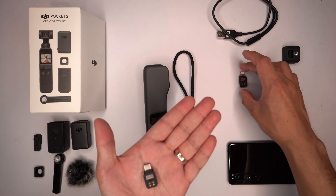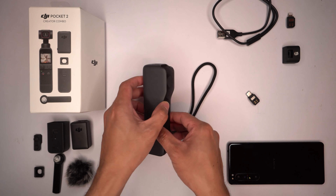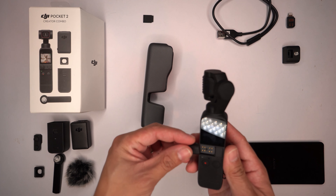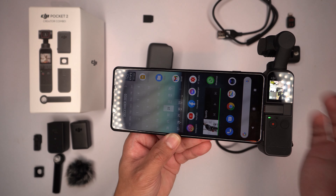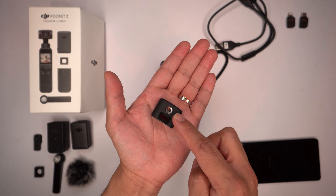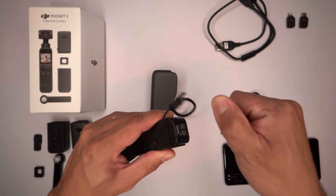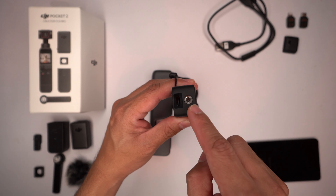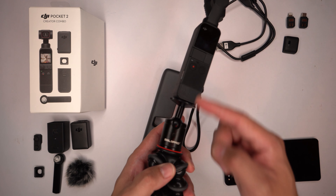These two things are connectors for smartphones — this is the lightning connector and this is the type-C connector. You take it out of the case, remove the protective cover for the interface, slide the type-C connector in, and it easily connects to the smartphone. It should switch on the DJI Mimo app, which allows you to use the Osmo Pocket with your phone. There's also a tripod mount — pop it off, it exposes the body, install it, and you gain a tripod input thread so you can mount the Osmo Pocket 2 to a tripod.